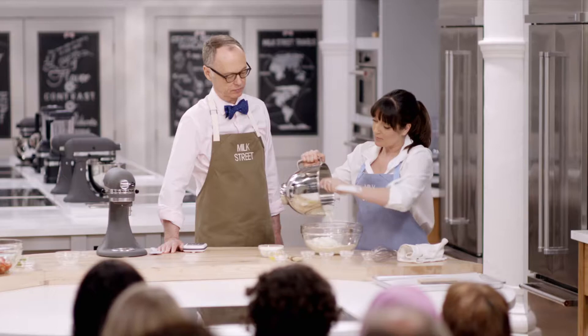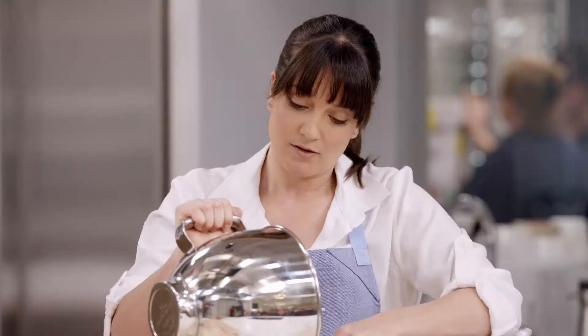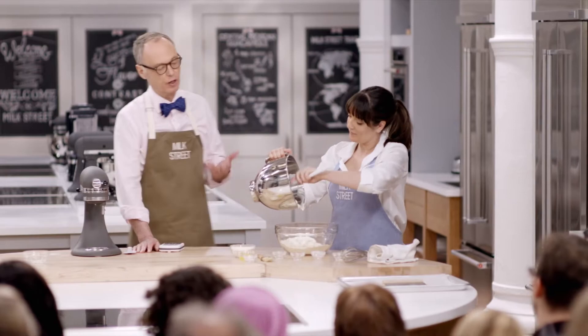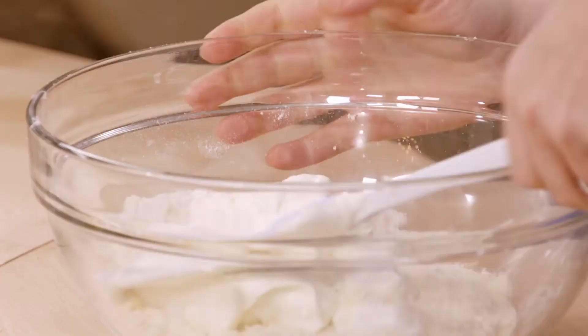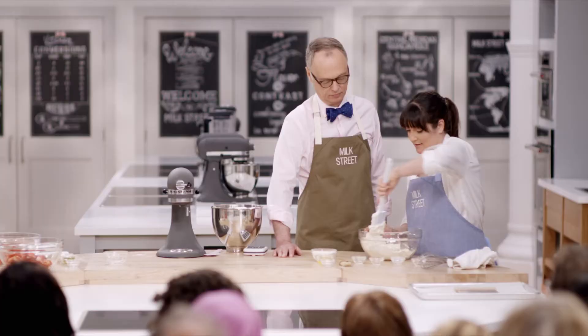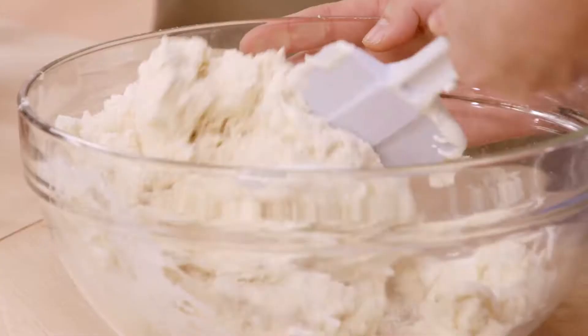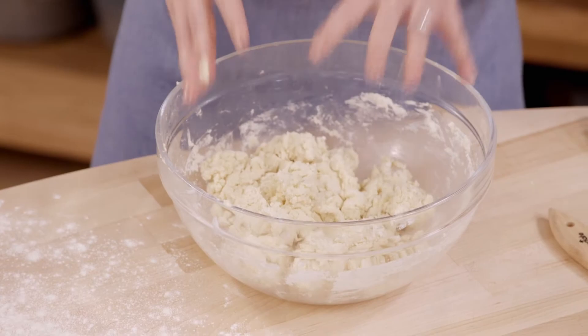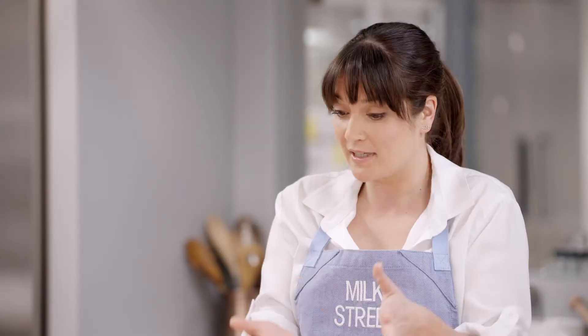We're going to add the whipped cream, and then we're just going to fold it and press it. The goal is to have no dry flour, but not an overworked dough. I'd never heard of whipped cream biscuits - I thought I knew everything about biscuits. They come together pretty quickly, which is what I love. You can see I'm pressing with the spatula, and we have a shaggy mass here - all the flour is wet. We don't want to work it too much into a smooth ball.